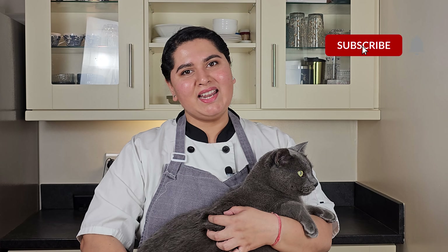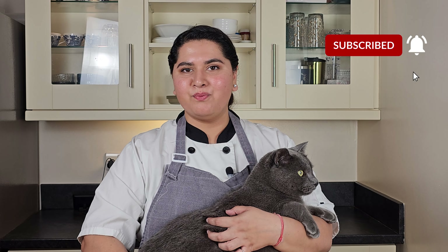So you saw how easy and quick it was to make cream of mushroom at home. I guarantee, once you make this soup at home, you won't buy canned mushroom soup ever again. Thanks for watching — don't forget to like, share, and subscribe. I will see you next time. Bye.